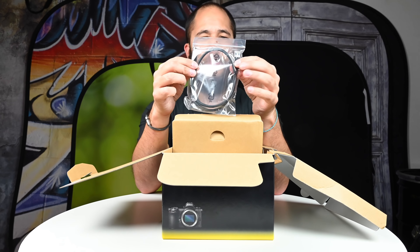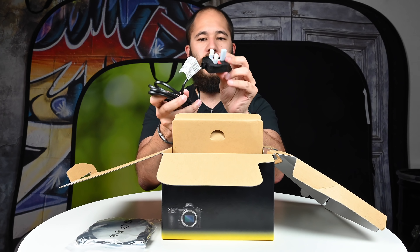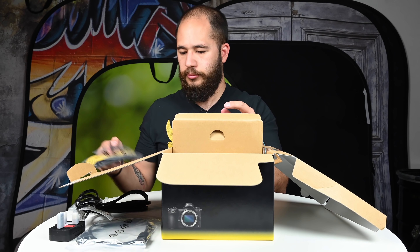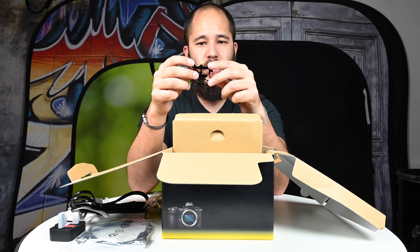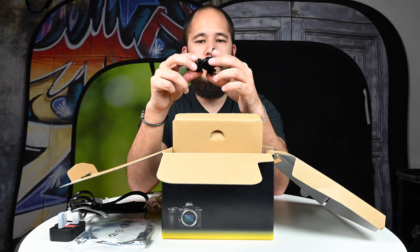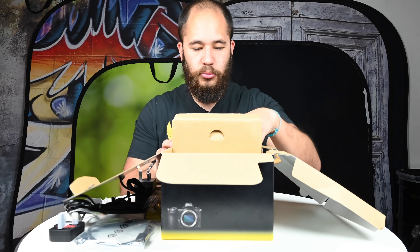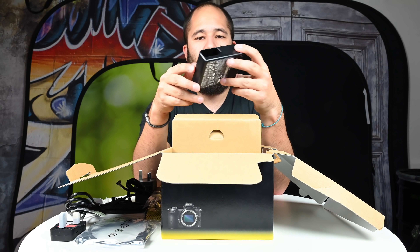For accessories, we get a USB to USB-C cable, a UK power supply plug, a battery, a camera strap, and a tethering connector — this screws into the side of the camera to keep it in place and stops you from ripping the cables out. The Z7 and the D850 also came with one of these; it's really nice that it screws into the body to keep it secure. We also have a charging block so you can pop the battery straight in and charge from the wall.